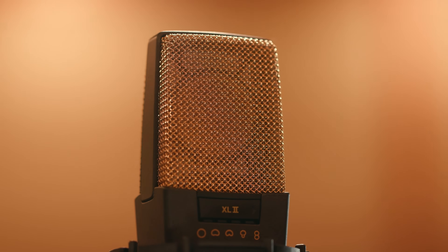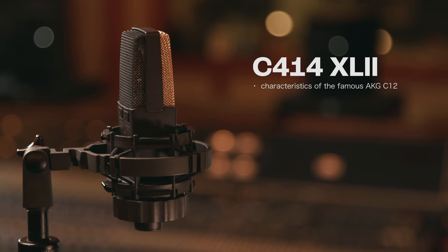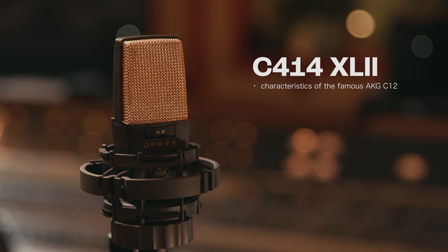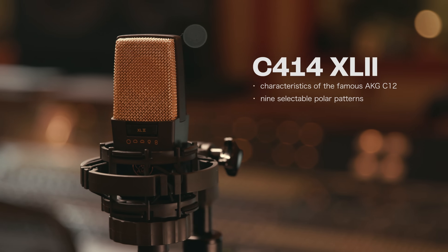Let's talk about the mics that are ideal for recording guitar amps. The AKG C414 XL2, with the sonic character of the famous AKG C12, delivers astounding sound quality for lead vocals and solo instruments. It has nine selectable polar patterns for the perfect setting for every application.